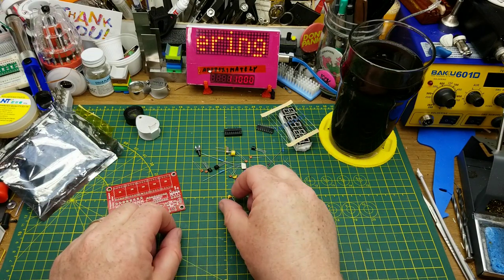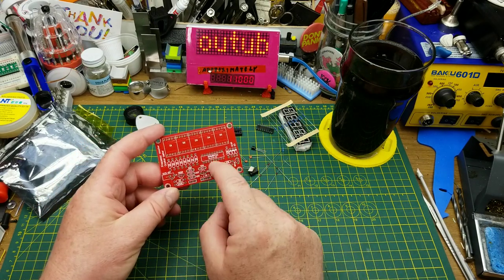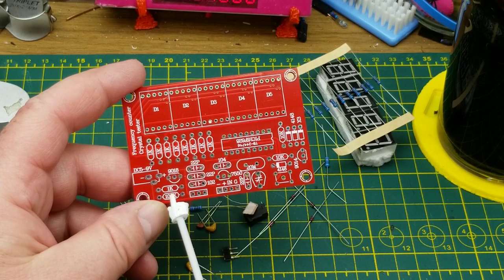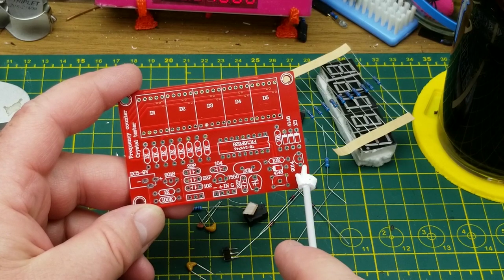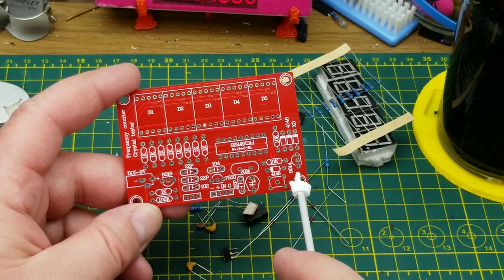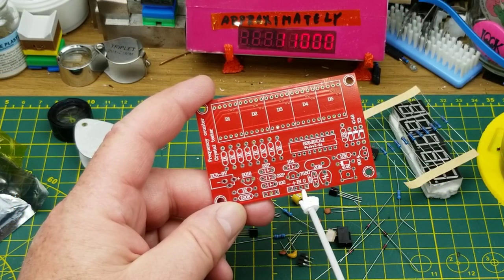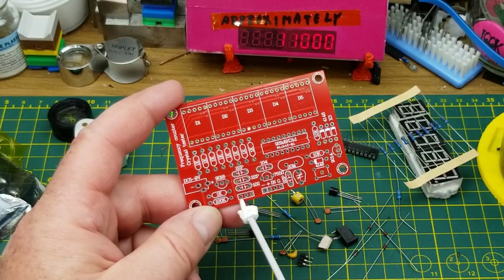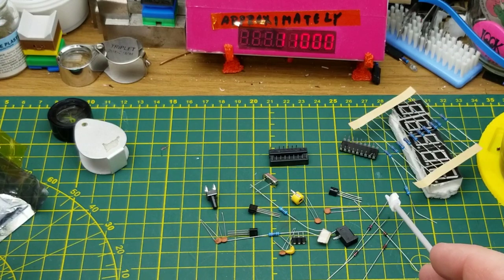What the kit doesn't come with is instructions, a schematic, or any documentation at all, so we have to trust the silk screen. Based on previous experience doing kits on video, you have to pay particular attention to the orientation of the three transistors and the fact that they are all different — 9018, 7550, and a 9014. There is room for a four pin header and a three pin header, but I only see one three pin header in the kit.